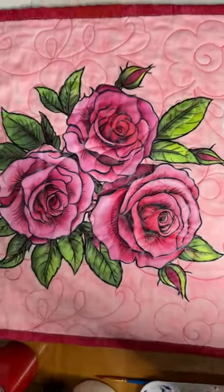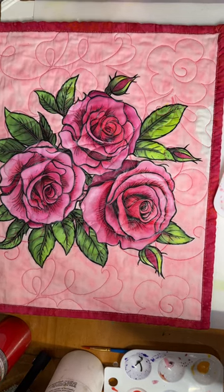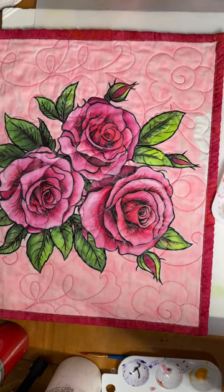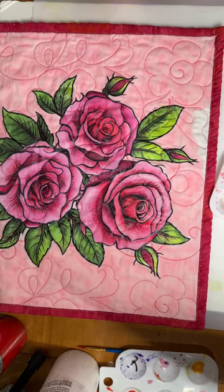So there you have it. I'll finish up this little bit. If you're coming to one of my shows in the near future I will have this available as a kit, as well as being able to see the actual quilt itself. As always, thanks for watching.